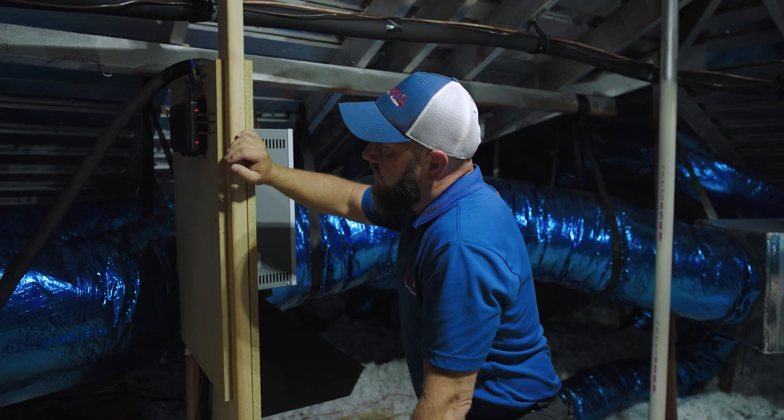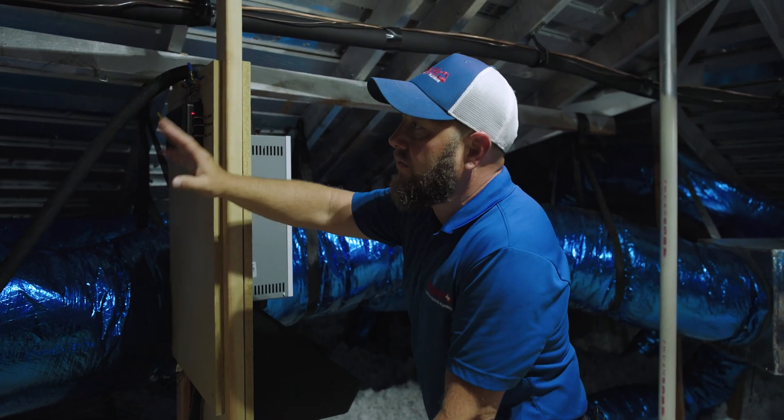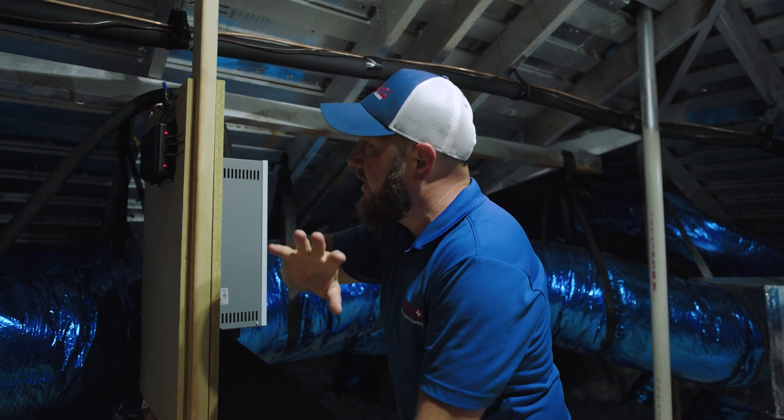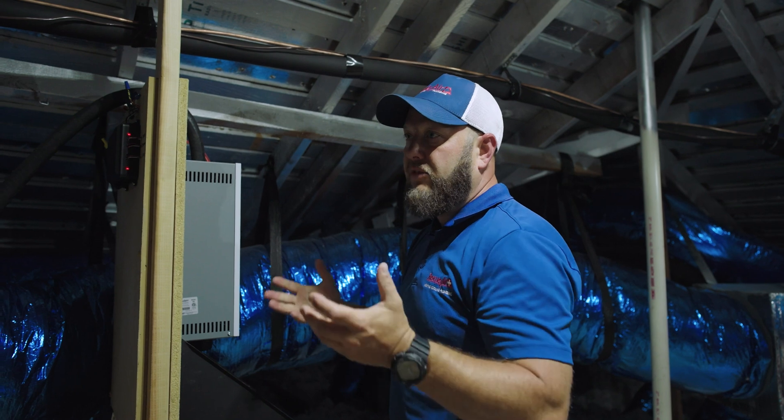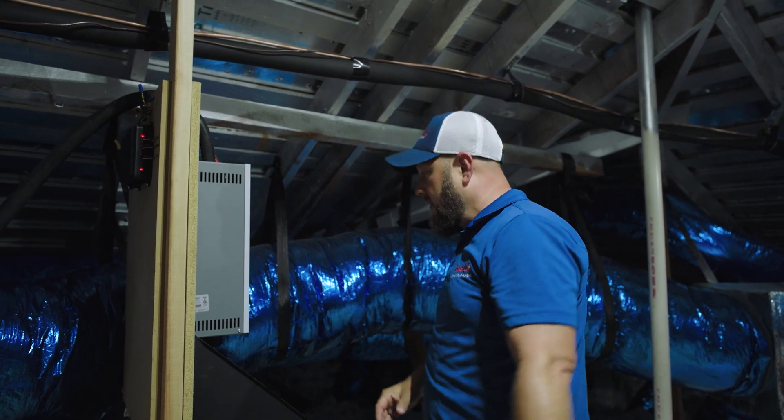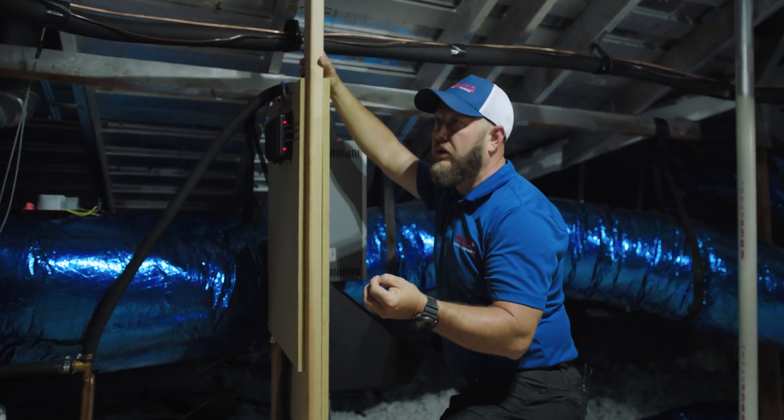This system also has independent zone control. There are three zones in this home: one for the master bedroom, one for the regular bedrooms, and one for the rest of the living space. The homeowner can choose different temperatures in different areas to maximize comfort and efficiency.